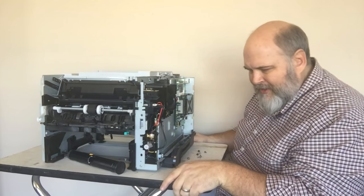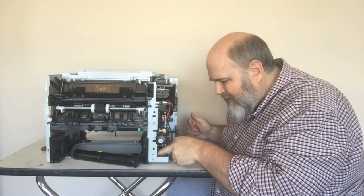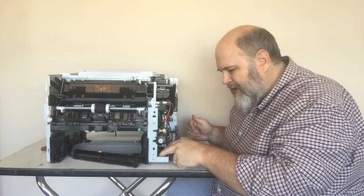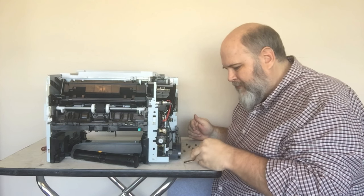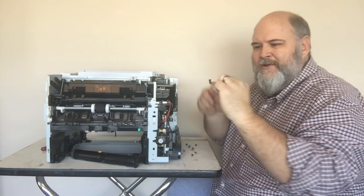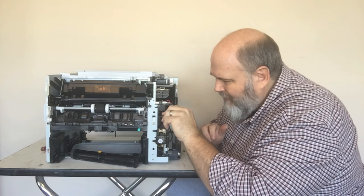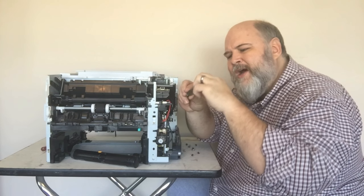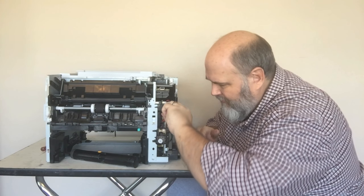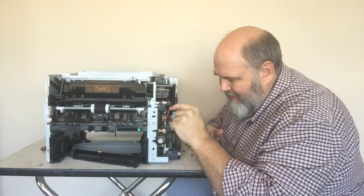Let's look down in here because that plate has to be in here somewhere — and I can see it right down here. Let me get it out. There's the plate — just a little metal plate with a hook on the end. That hook is what activates the clutch. It has little notches on either side that fit into the arms on the solenoid. We'll line it up and get it back in. Okay, that's back in, but it's not springing.